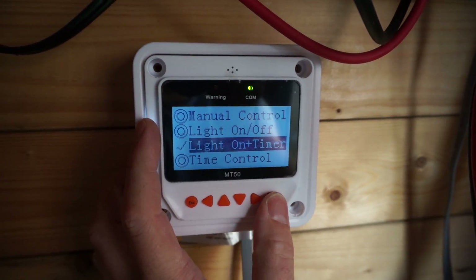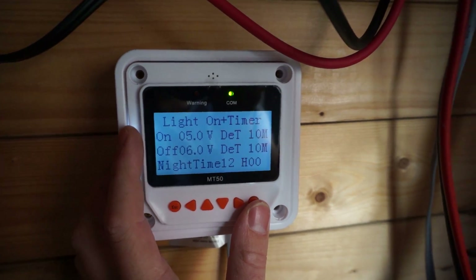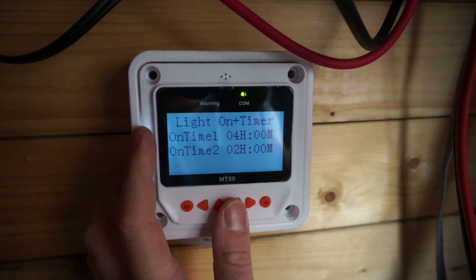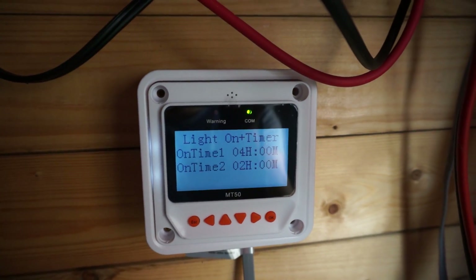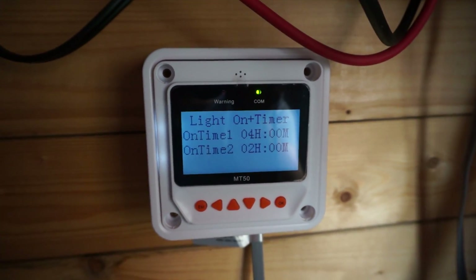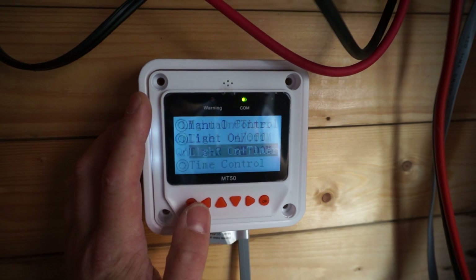Going into the timer settings, you have voltage values you can set with a time increment of 10 minutes. Then you have the night time set to 12 o'clock, and you have on time 1 and on time 2, which depends on how long you want to switch on — when you go to darkness and when you go to sunrise. I've put it on 4 hours, so after darkness it stays on for 4 hours.